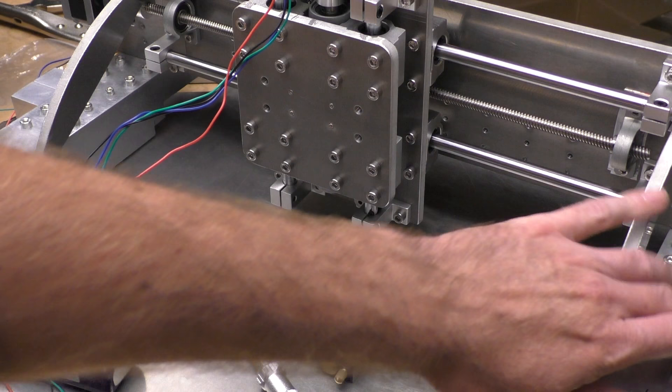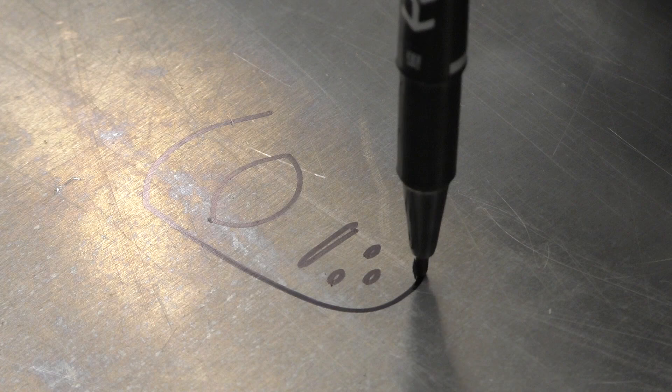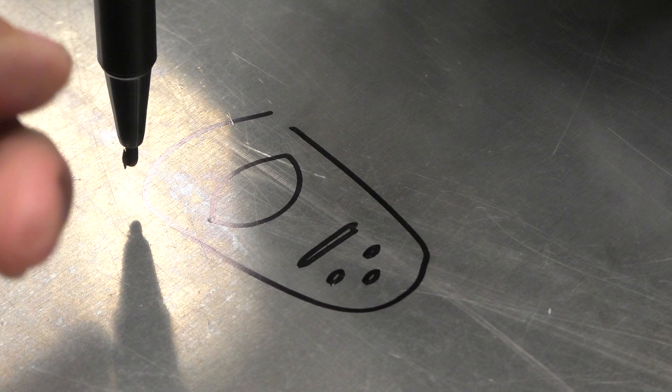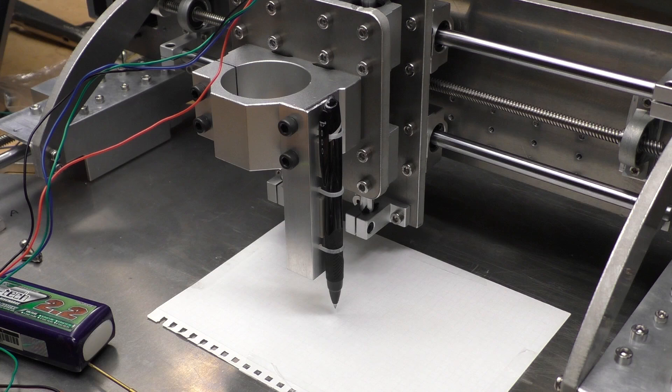Okay, that's great. It's kind of vibrating — the lead nut thingies over there seem to be rattling around a bit, but it did exactly what it was supposed to do. It just looks terrible because the pen isn't stuck on properly. Let's stick the pen on properly and try again.